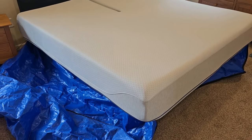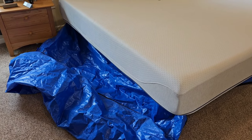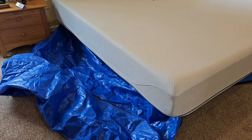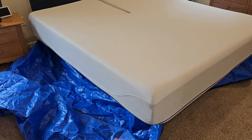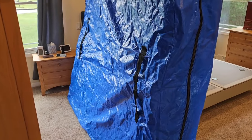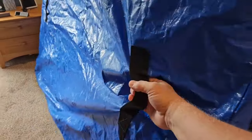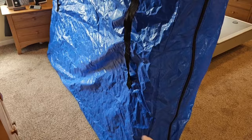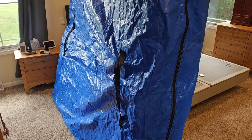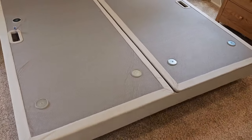Once all the magnets are disconnected, get one of these bags — this is a king-size bag, they're about 40 bucks on Amazon, I'll put a link in the description. Zip this bag up over the mattress so you can move it. Once the bag is on and zipped up, it has nice handles and it slides really easy.